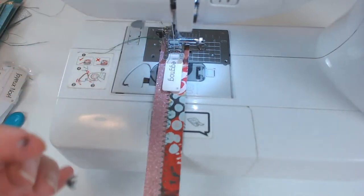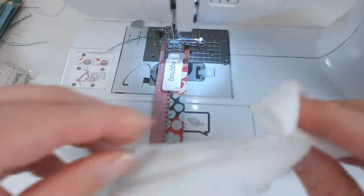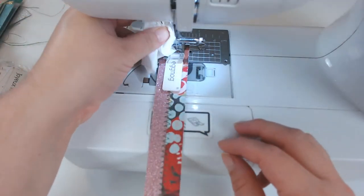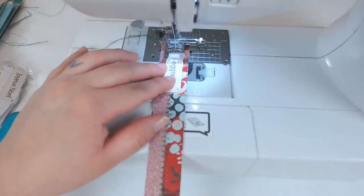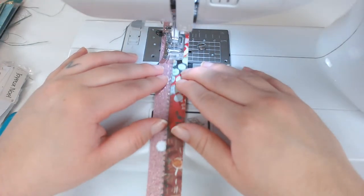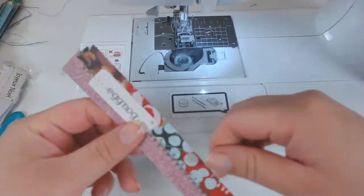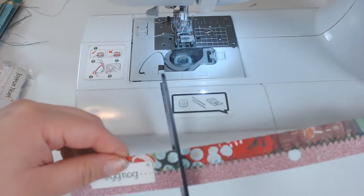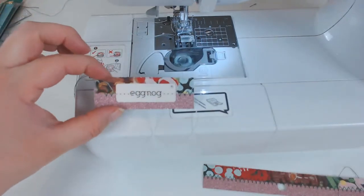I'm just going to use a straight stitch and make it a little bit longer than normal. I'll sew that through like that. I do want the long strings, which is why I'm cutting it right now instead of continuing on with my sewing. So that's going to be the little embellishment right there.